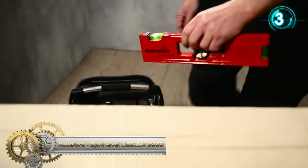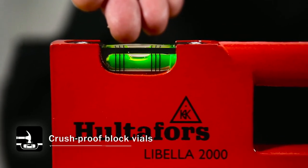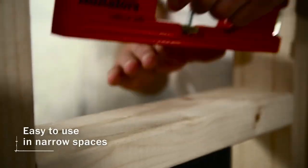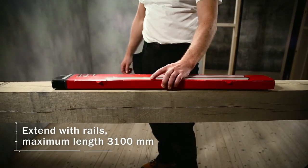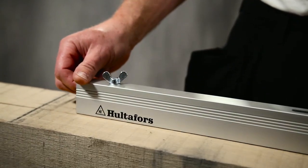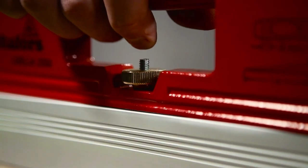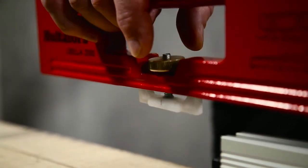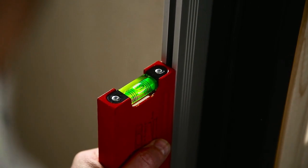Hultifors Spirit Level Libella 2000. The Libella 2000 has a cast and smooth-finished aluminum housing, crush-proof block vials with very high transparency and durability, a magnifying lens, and a luminescent reflector. It may be supplemented with rails, extensions, and gradient wedges. The Libella 2000 has a maximum length of 3,100 millimeters and the option to check inclinations with a length of 310 millimeters. Using a spirit level rail and extensions, the maximum length is increased to 10 feet.